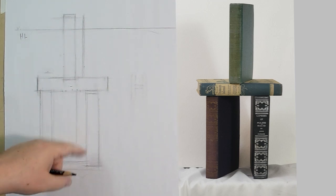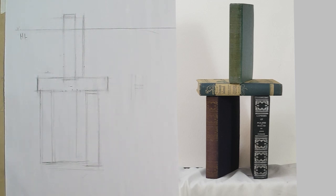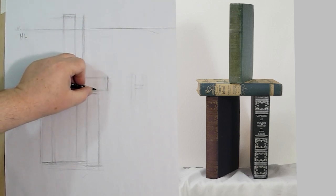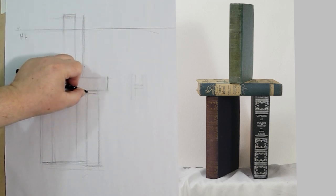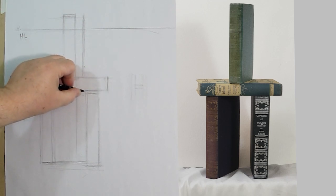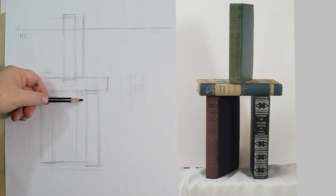I'm going to measure how much I see of this side. If I close one eye I can see the left side and the binding — I can't see the right. Sometimes you think you can see both sides, but close one eye and you'll find you cannot. This is about a quarter — I can see just barely a quarter. So I can see just about this much of this book.